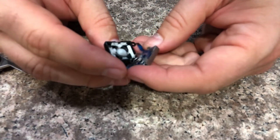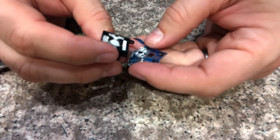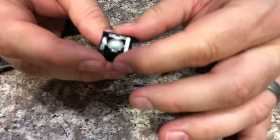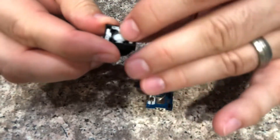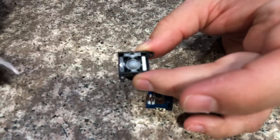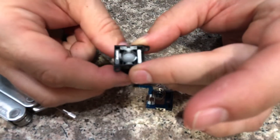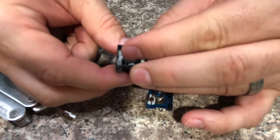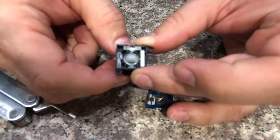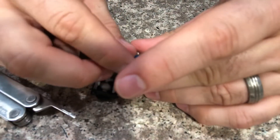Oh cool! Alright, so we've got a spring, looks like some membranes going on in there, and a little button. The spring seems to hold it up. So this piece right here is a metal contact — when it goes one direction it makes contact, and the other connector goes the other direction. Let me take the spring out of here.